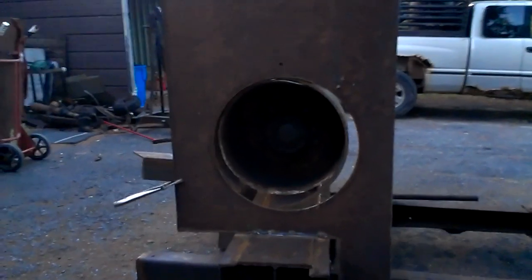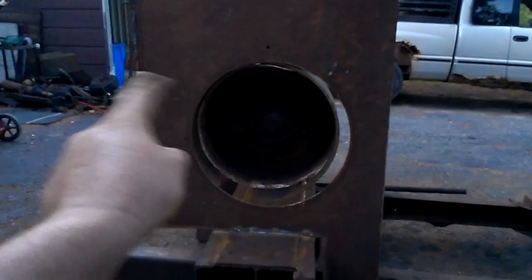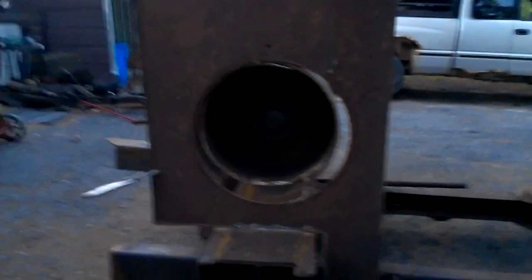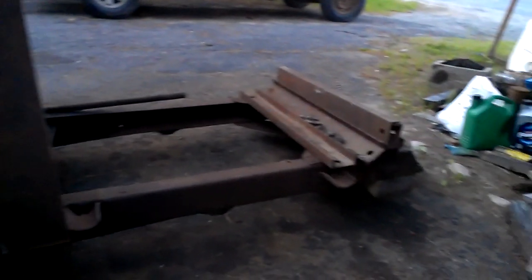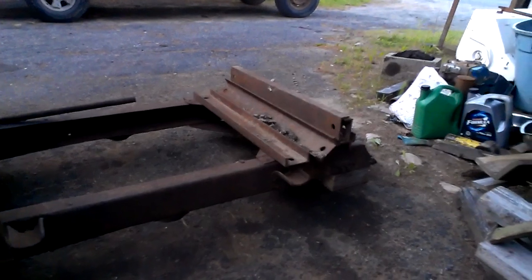Again, there will be a boatload of gussets. I'm going to make a ring that goes around here — it'll stick out 3 inches, and there'll be gussets off radially. There'll probably be some channel as well to stiffen it up in lots of places.